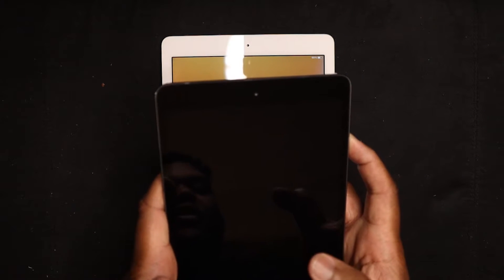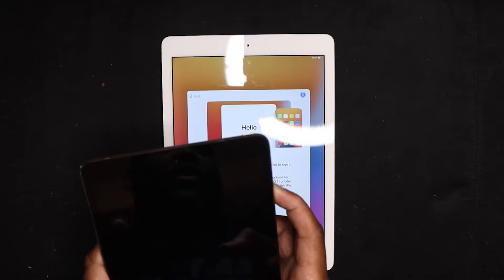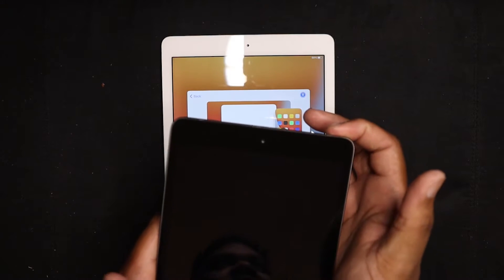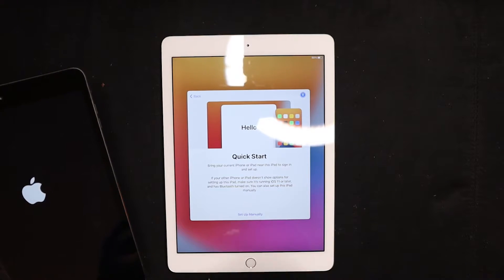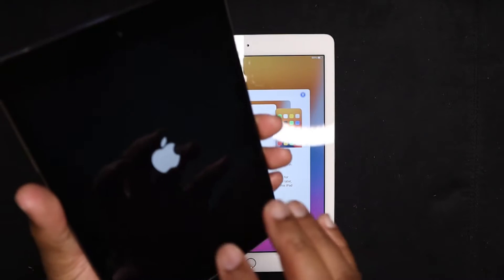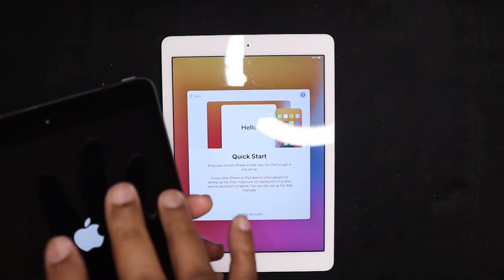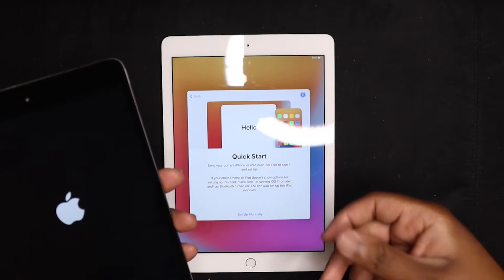I'm going to turn on the iPad mini here. I was definitely holding a volume button — let's try again. To make sure it's running iOS 11 or later — this is running iOS 12-point-something, I want to say 12.5. I should be able to transfer everything from here to this iPad. What I'm trying to do is make sure this iPad looks just like the old one, so when I hand it to my son, I want to see if he even notices it's a bigger iPad.